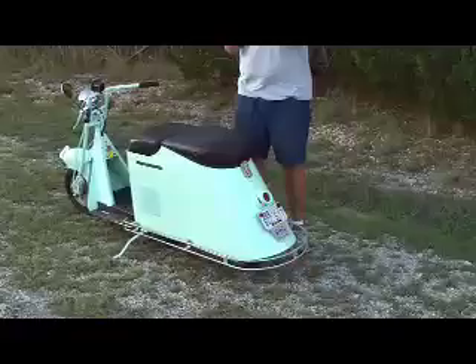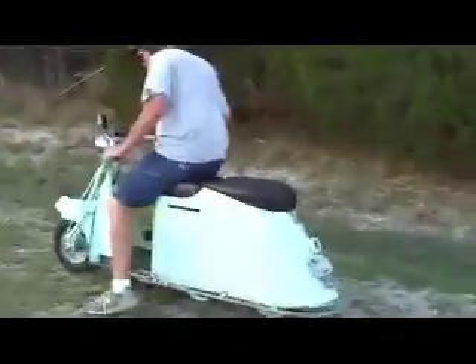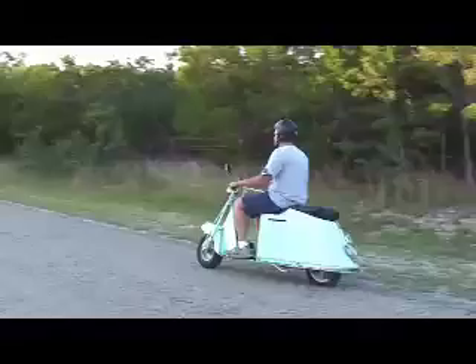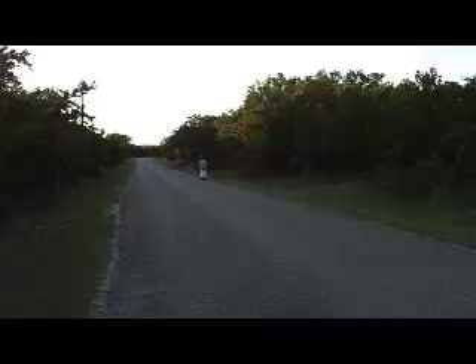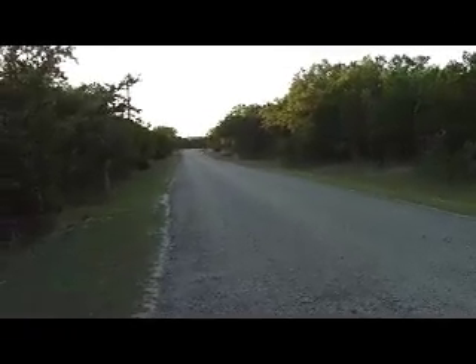And in just a second, we'll take it for a spin, as soon as the car goes. Time to start it up. It's time to go.